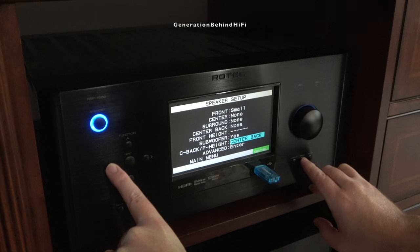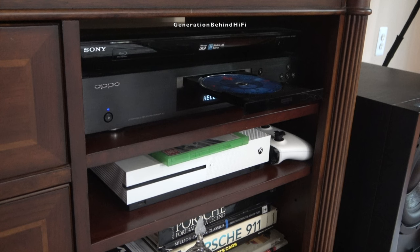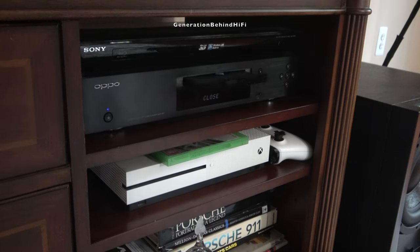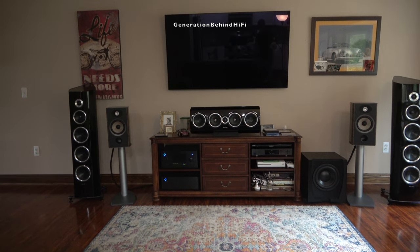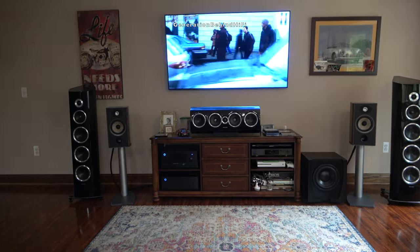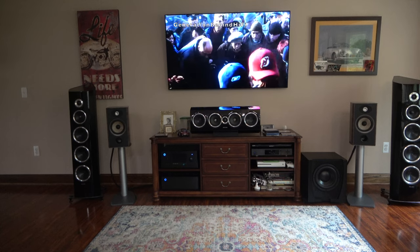I really wanted to see how the Focal Arias do without a center channel for this test. The first movie I put in is War of the Worlds, which has some really good action scenes that I love to test speakers with. What surprised me most about the Aria 906 is its off-axis response — it seemed no matter where I sat, these speakers sounded just as good as if you were right in front of them. While the Aria 906 had nowhere near the soundstage, depth perception, and mid-bass kick that my Sonus Faber Venere speakers possess, they sure did a great job of filling this big room with sound for being a quarter of the size.